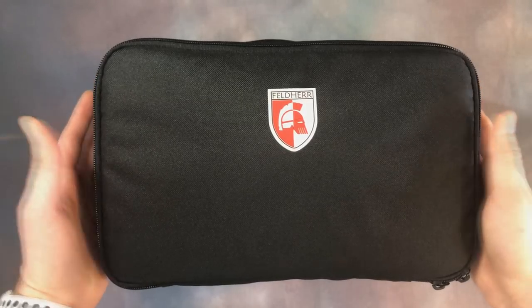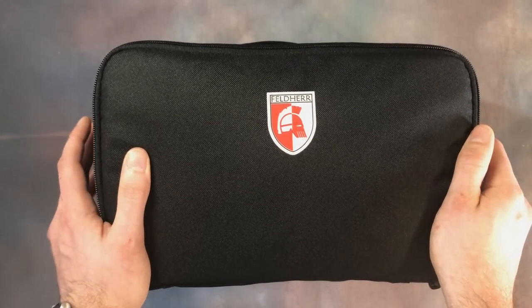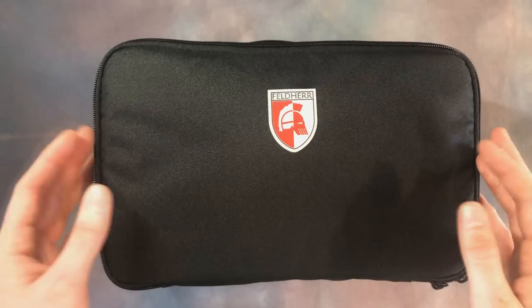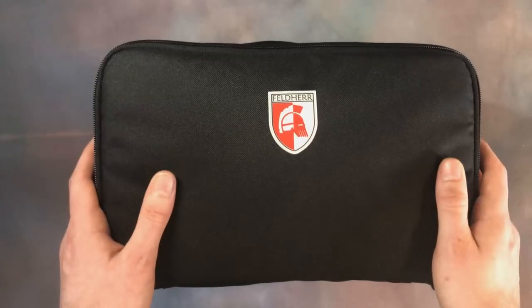We're going to kick things off with the Felder Mini Plus. I bought this case a couple of months back primarily for Warhammer Underworlds and for Kill Team — those smaller skirmish-type games. Inside we've got trays for the Cursebreakers, which are for Underworlds, and two trays for Kill Team.